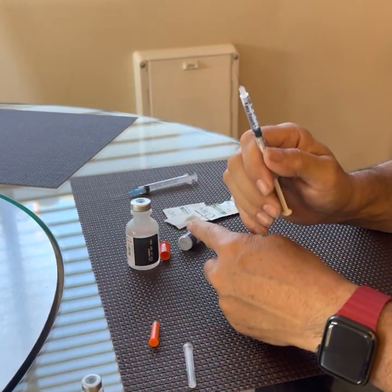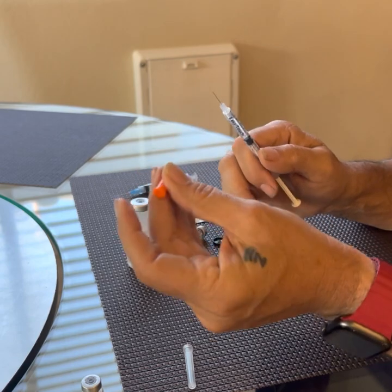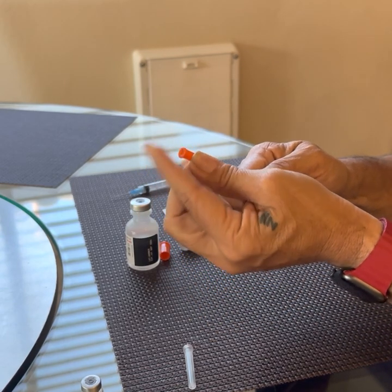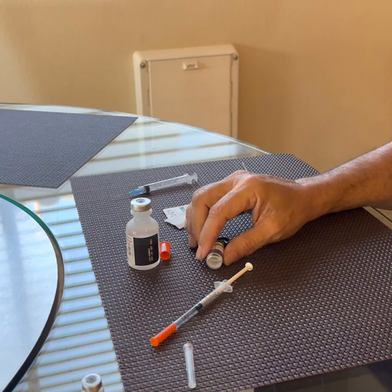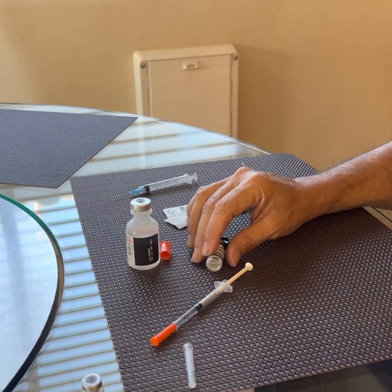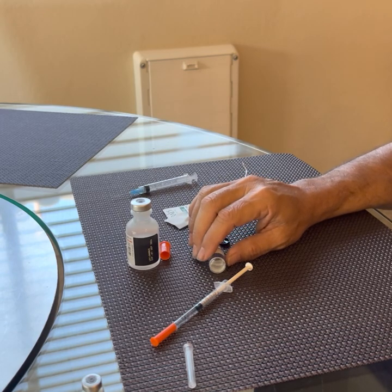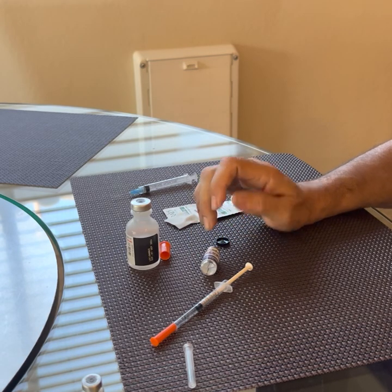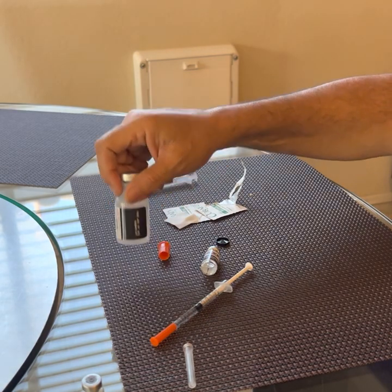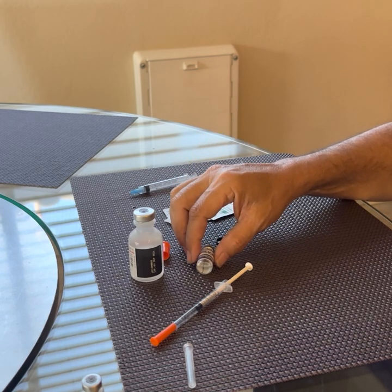Since I'm not ready to inject yet, I need to add some of this to my dose. I'm going to recap this very carefully and set it aside for a few minutes and let this completely reconstitute. I have heard recommendations anywhere from 15 minutes to an hour — I choose half an hour as my number for reconstituting. Even right now it looks perfectly clear, but these are microscopic particles in there and we want to make sure they are actually perfectly suspended. This goes back into the fridge.